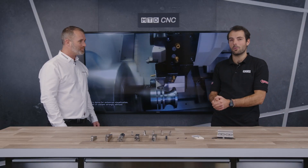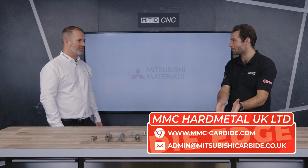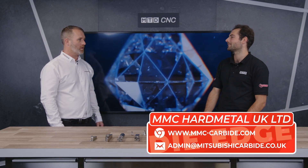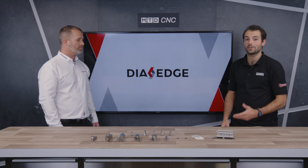Thanks Mark. You've seen a wide range of products from Mitsubishi Materials aimed at making grooving a more robust process and parting off a more reliable process to get good components off. To try this technology, contact the office in Tamworth or visit the website — put your details in and they'll get straight back to you.